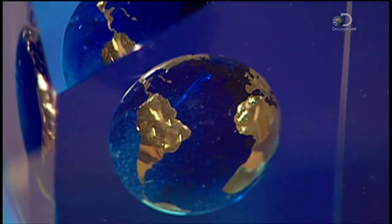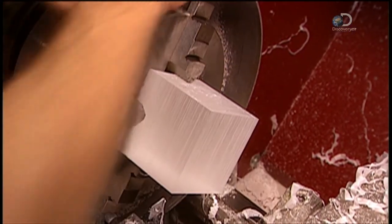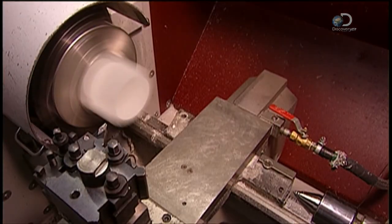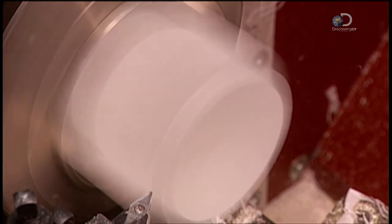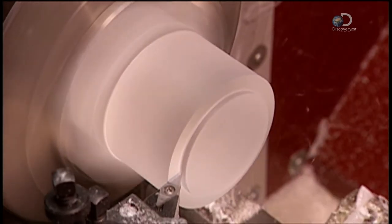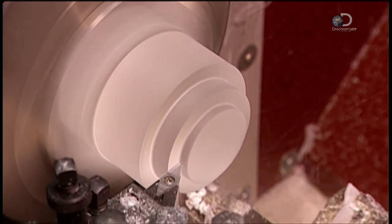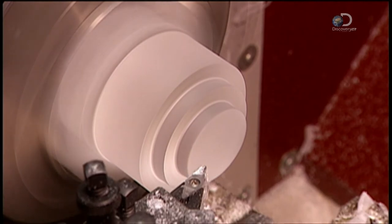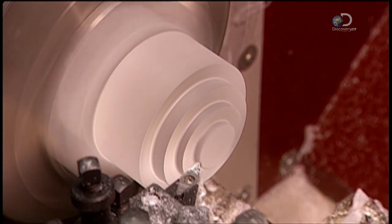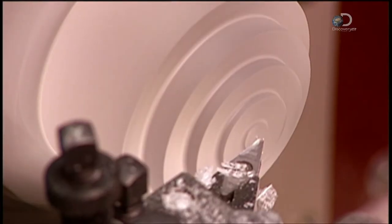When it's not viable to make a mould for a particular shape, they cast a starting shape and then machine it to the final shape. To make a sphere, for example, they first cast a cube, then transform the cube into a cylinder, then, working one side at a time, into a perfect sphere. The automated tooling equipment is all computer-guided for ultimate precision.